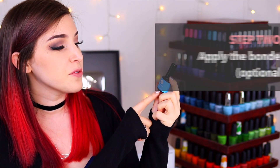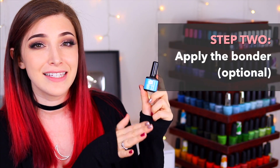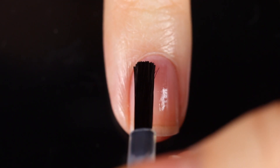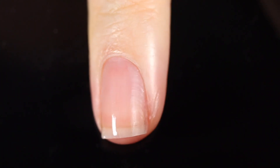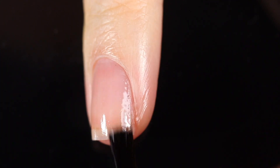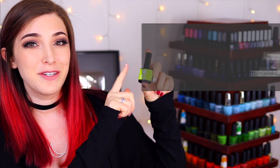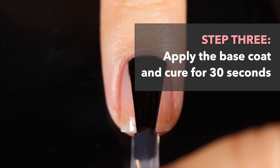Step two is using the bonder, which is listed as an optional step. It is a pH bonder and it will help the gel adhere to your nail for longer. You can apply it to the whole nail or just to the tips, and then you want to let it air dry — this does not require any curing. Step three is to apply the base coat and cure that for 30 seconds.